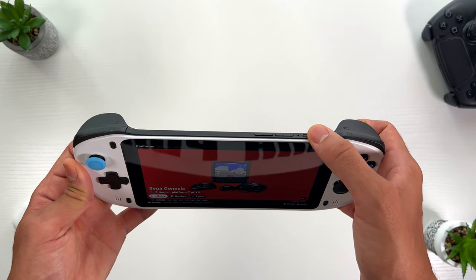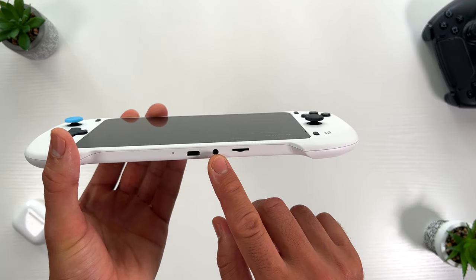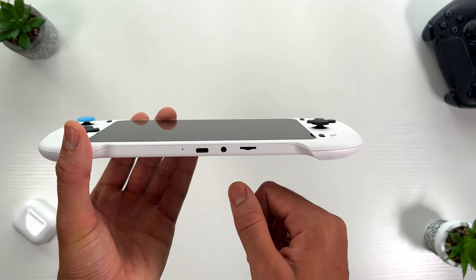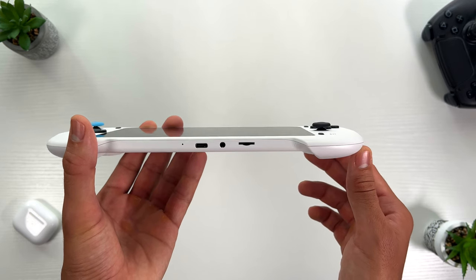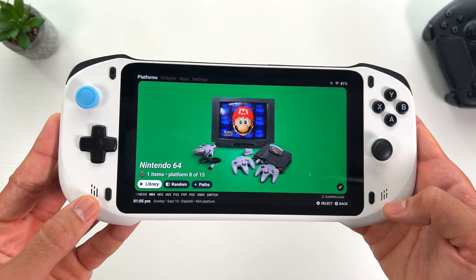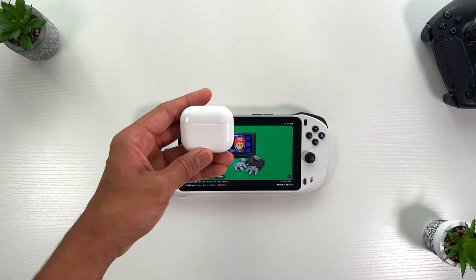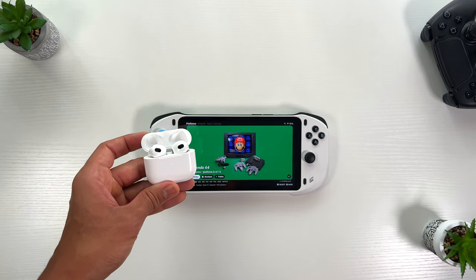Additionally, the device includes a power button and volume adjustment buttons on the top. In terms of ports, the Absolute features an AUX jack for wired headsets and a USB-C port for charging. A small port for SD cards is also available for users looking to expand storage. Built-in front-facing speakers enhance audio. However, for a more immersive experience, I would recommend enabling Bluetooth and using a wireless headset, or a wired one.